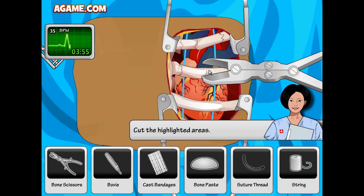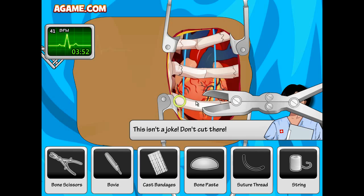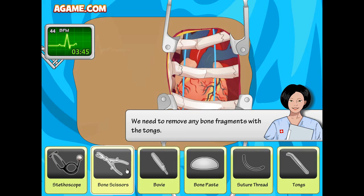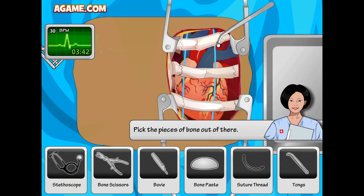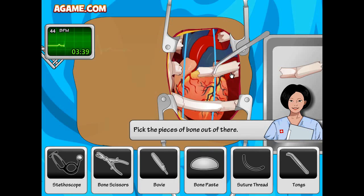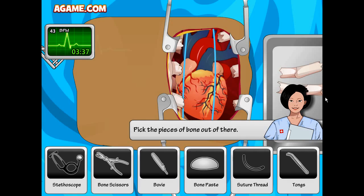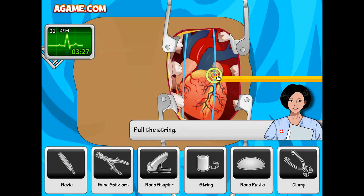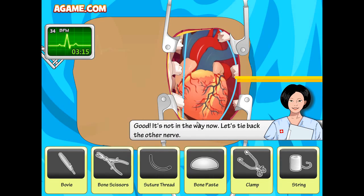It makes a nasty sound! We gotta do this fast, we're under the clock. We need to remove any bone fragments with the tongs. Before we can continue, we have to move his nerves out of the way with the string. Okay, I am pulling the string — good, it's not in the way now. Let's tie back the other nerve.